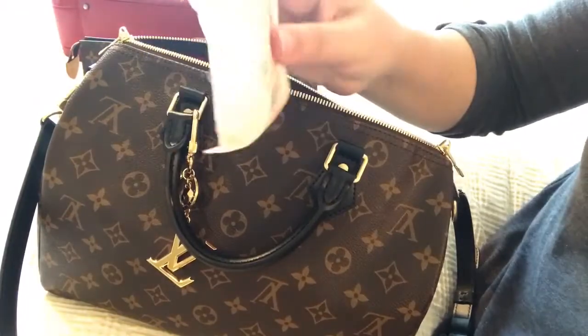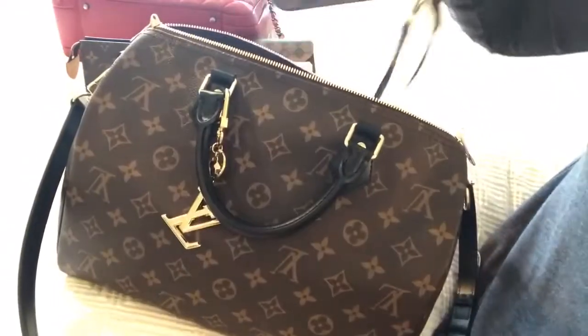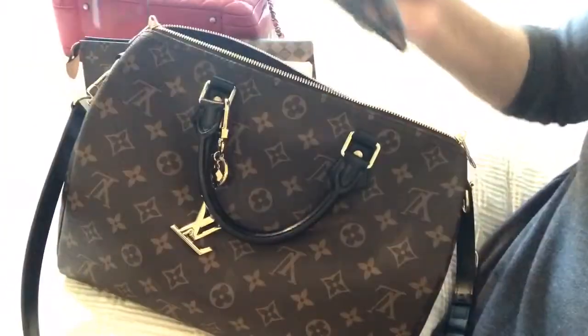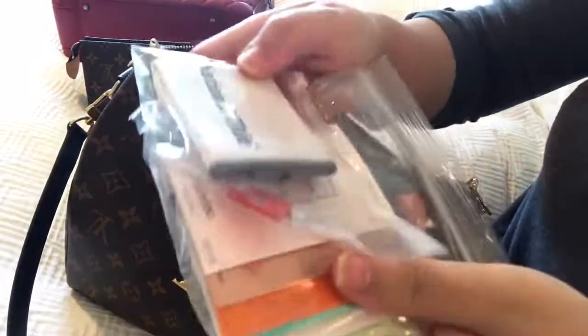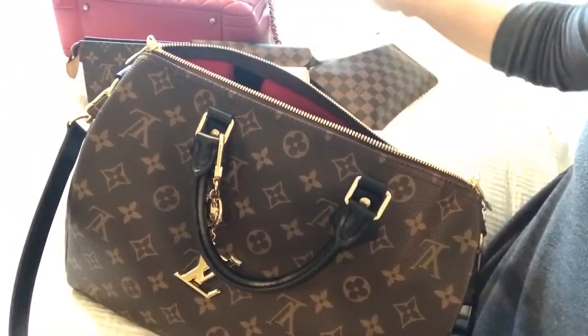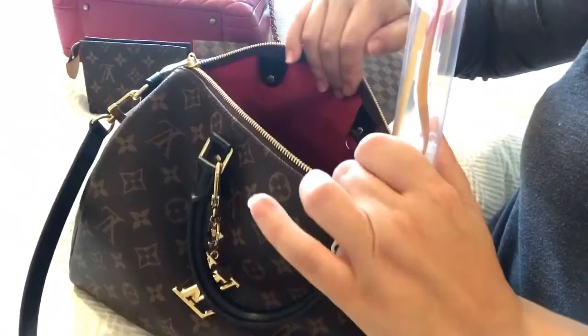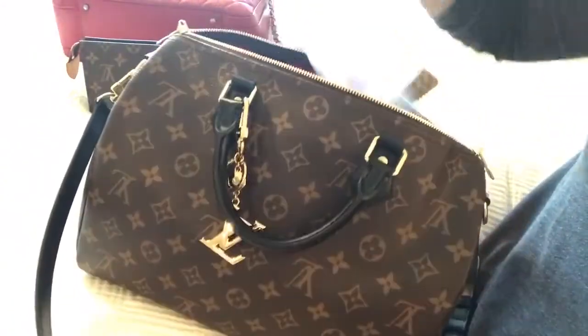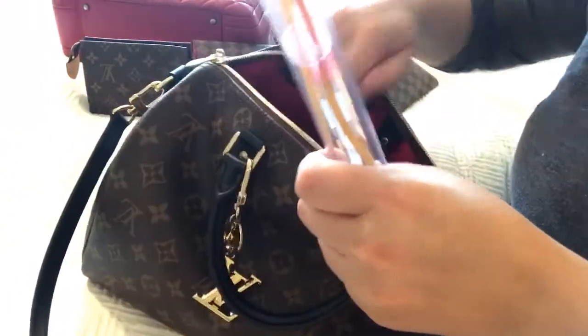This is just some cleaning wipes, and this is my other pochette from my Neverfull — kind of like my catch-all. Some more cleaning wipes, and this is something small for my baby — it's a little toy actually — and hand sanitizer.